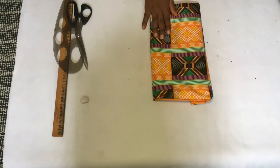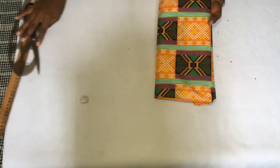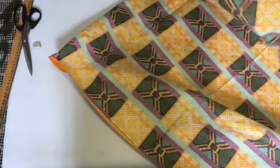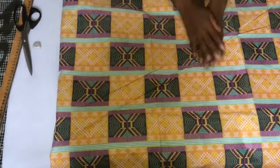To make a circle dress you need just two basic measurements: the bust measurement of the person and the length of the dress. I already have those measurements, and next we're going to fold our fabric into two. Right now I'm making use of three yards of fabric.